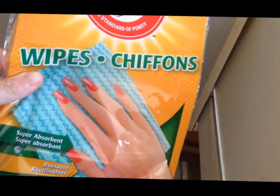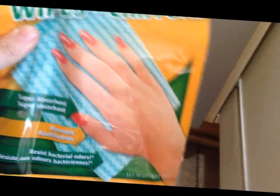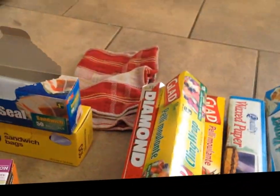I also found an entire bag of J-cloth type wipes from the dollar store, and another box of burner liners — I just did my stove so I found another box. I'm going to do some work combining stuff and then show you what the drawer looks like when I'm done.